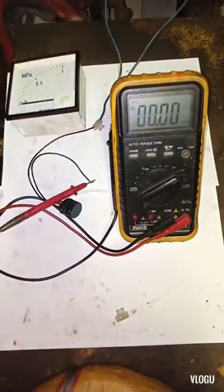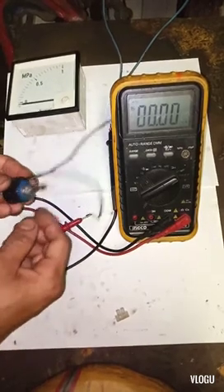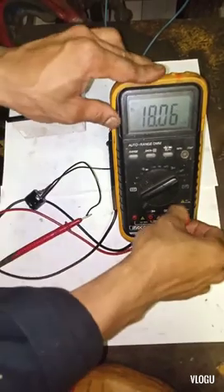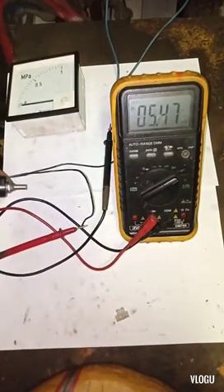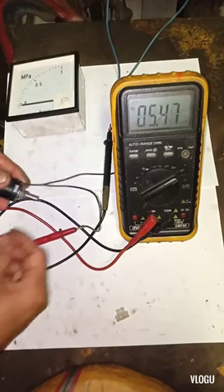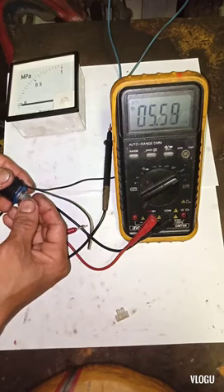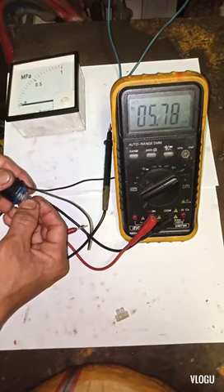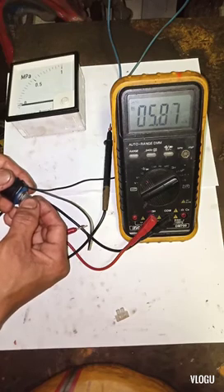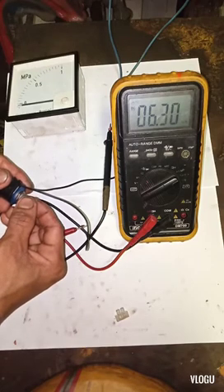I switch on the DC supply and we have a 5.4 milliampere reading. Because the resistance value of the potentiometer is not exactly 5K, I turn it clockwise to lower the resistance value and the milliampere reading starts to increase.